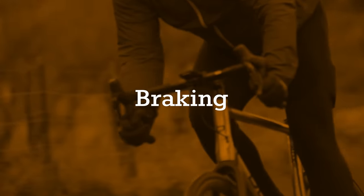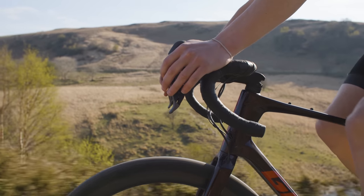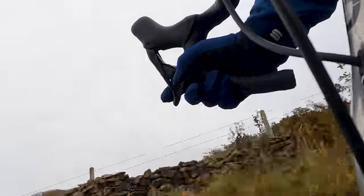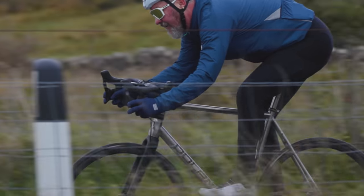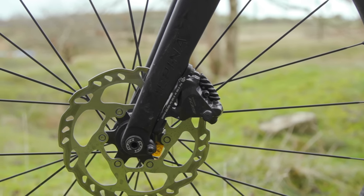Shimano upped the game when it comes to hydraulic disc braking. On GRX Di2 they introduced Servo Wave, adopted from their mountain bike brakes, so braking starts sooner through the lever travel. This gives the brake much more feel, much more progression, and it's amongst the best you'll find on drop bar bikes. Shimano has also increased the gap between pad and rotor by 10% over the previous design, all but eliminating rotor rub, which has been a bit of an issue in the past.